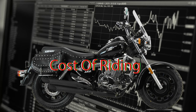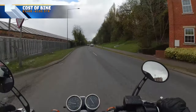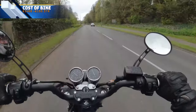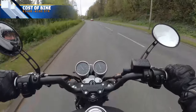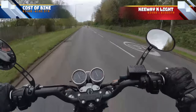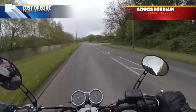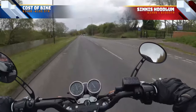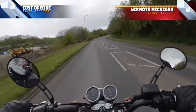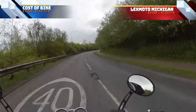Cost of riding. This bike comes in at £2,499 on the road. Take, for example, the Keyway Standard Edition — that is £2,399. The K-Lite is £2,499 plus £100 on the road. The Sinis Hoodlum is £2,399 plus £100 on the road. And the cheapest one on the list is the LexMoto Michigan, which is £2,199 on the road.